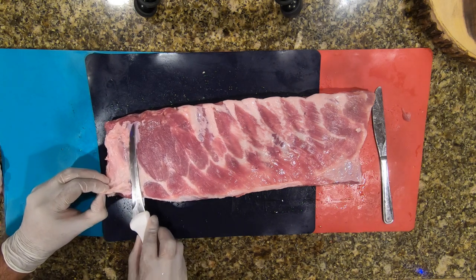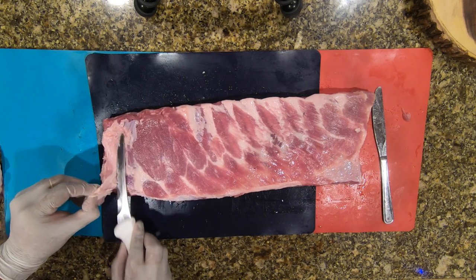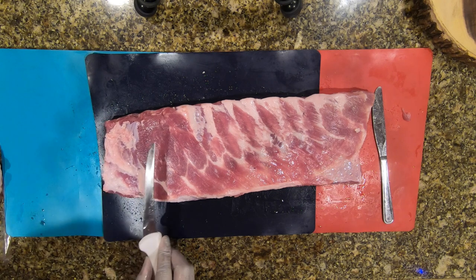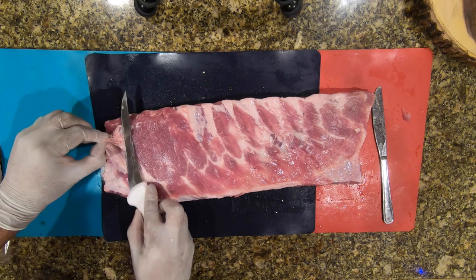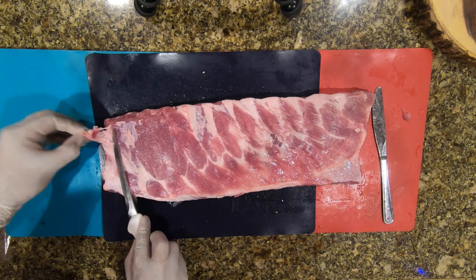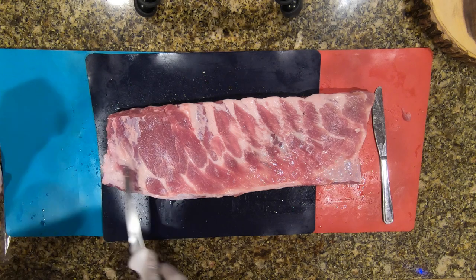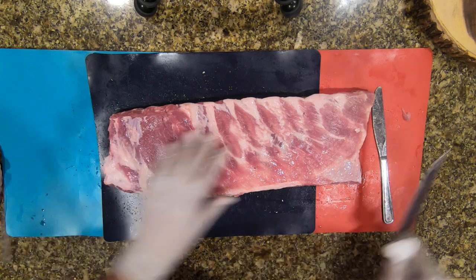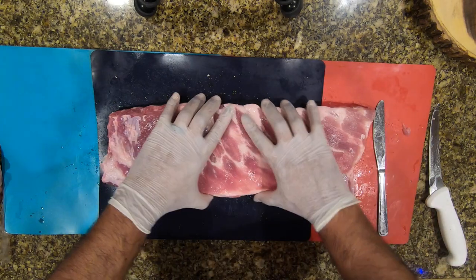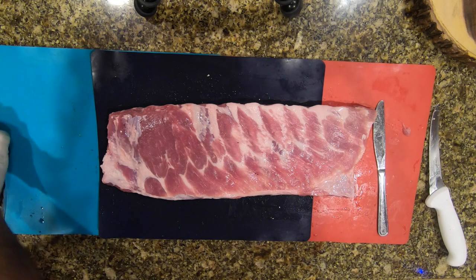It's probably not going to render out well, so you're going to want to slice this off, get nice and close, and take off that fat. Since you're going to do a nice low-and-slow cook, get all this stuff off. It's definitely part of the process you want to do.